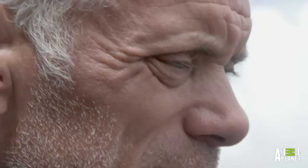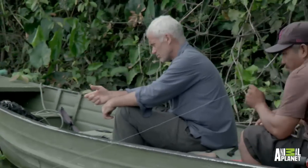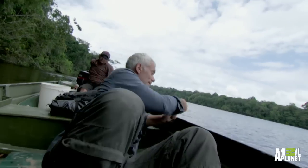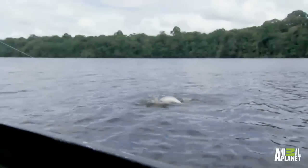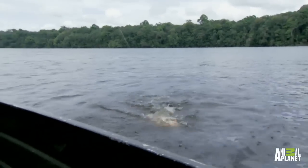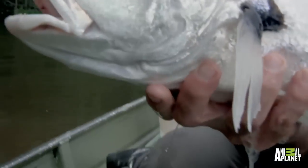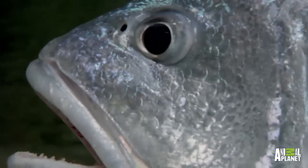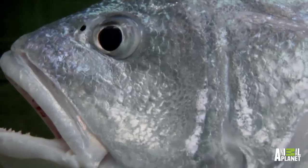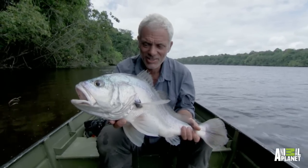Now it's a waiting game. Fish. I've hooked into something much bigger than I expected. That is just a beautiful, beautiful fish. More to the point, it's very encouraging. Incredible to think that a couple of hours ago, a palm nut on the floor in the forest has turned into this.